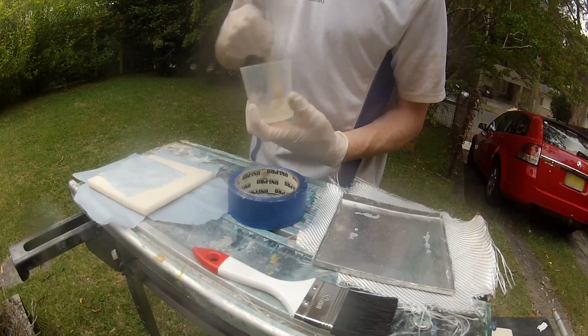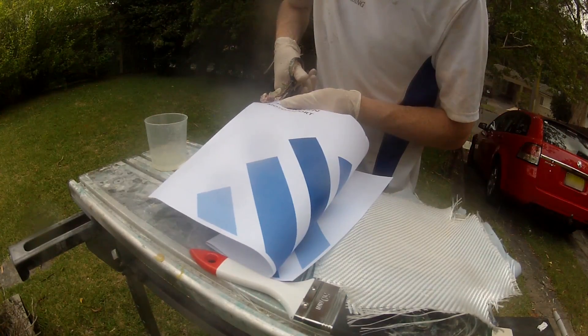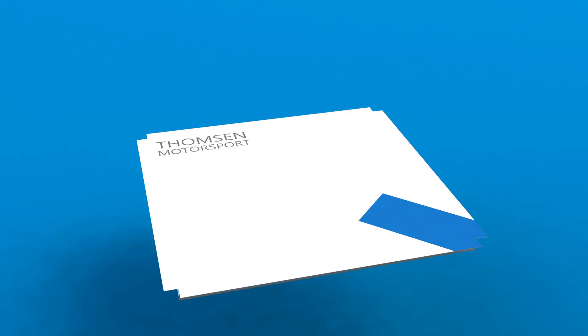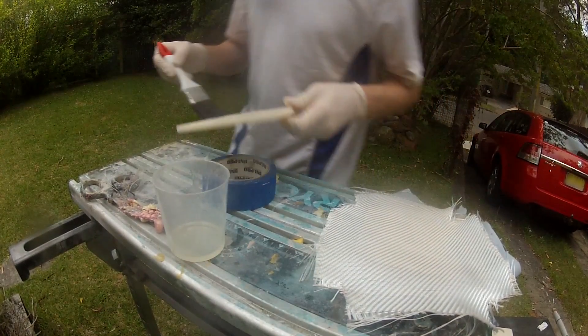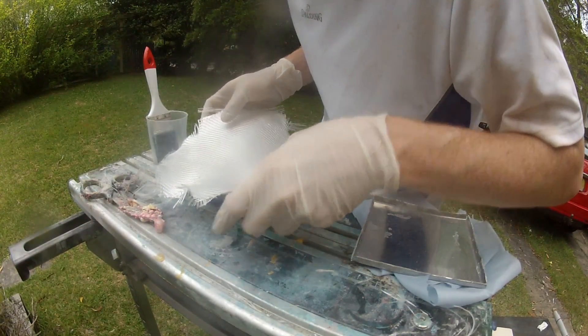I printed the design I wanted onto paper and cut it into the correct shape, such that it would wrap around the edges of the block. I then used the epoxy to glue the paper onto the foam block.